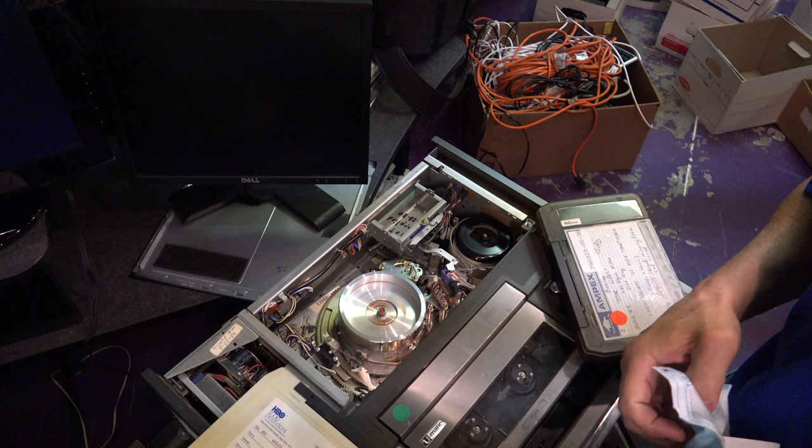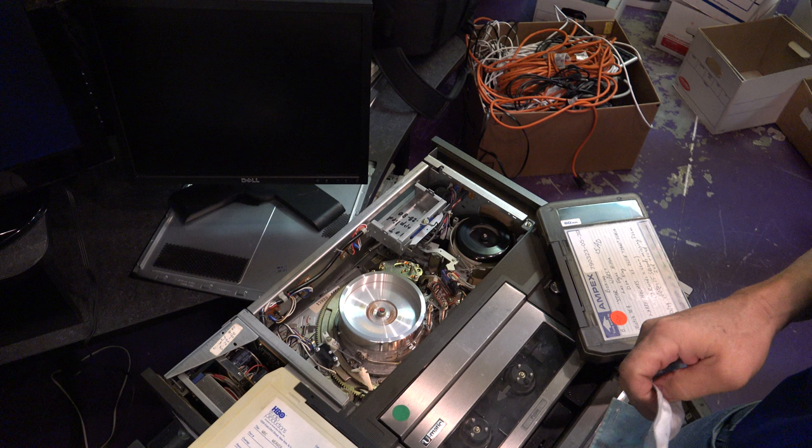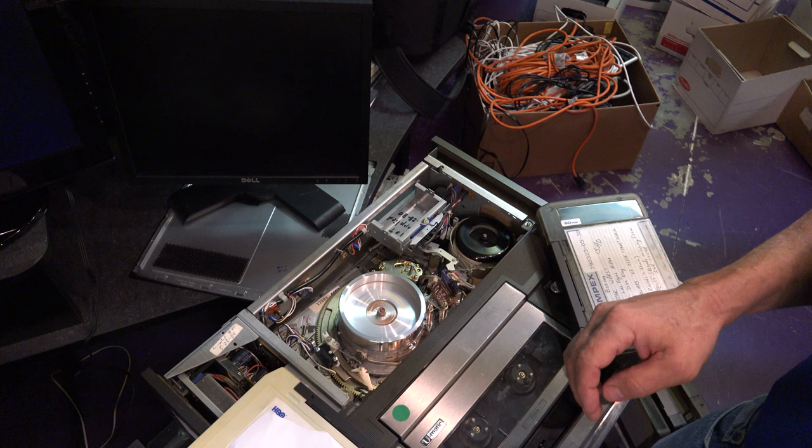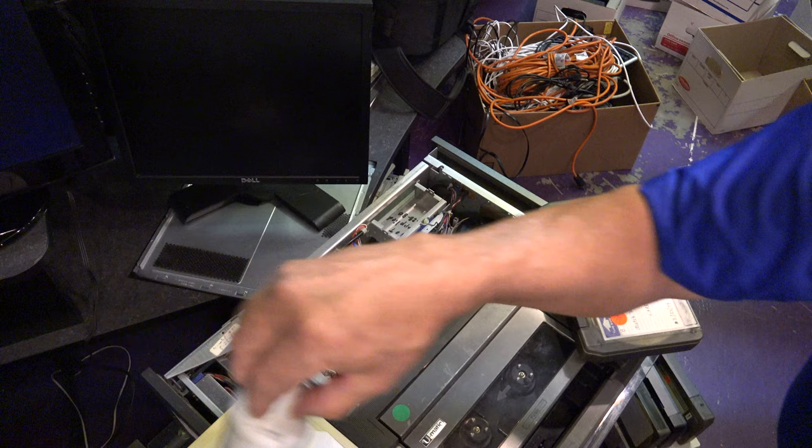Today I'm going to show you how to thoroughly clean a U-Matic 3/4 inch tape player. These tape players were made in the 70s and 80s and used by a lot of commercial people, and they actually had a home VCR version, which is the one you're looking at right now. There are some videos out there on how to clean it quickly, but I'm going to show you how I taught myself to thoroughly clean this.